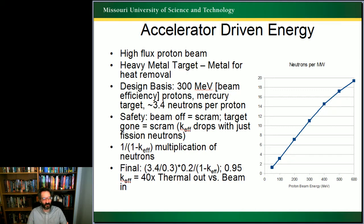When you have a subcritical pile, your multiplication factor is an infinite sum of numbers less than 1. That infinite sum ends up having 1 over (1 minus K-effective) as its effective multiplier. So, if I take 3.4 neutrons per incident proton at 300 MeV, then I have 200 MeV fission from each neutron fission event, and I multiply by my infinite multiplication factor — then a K-effective of 0.95 gives me a 40× thermal output versus beam input.